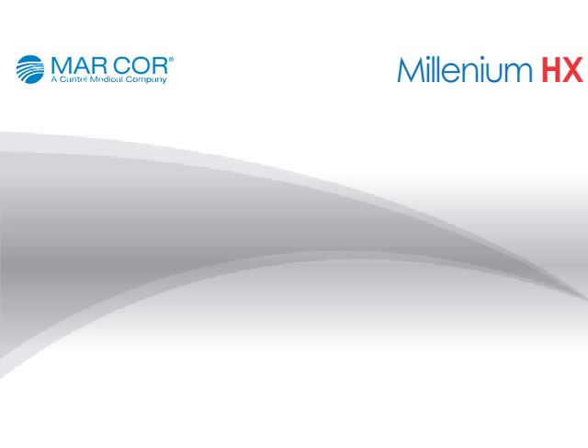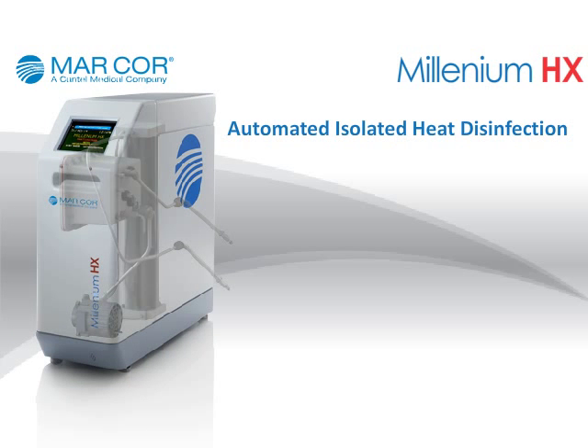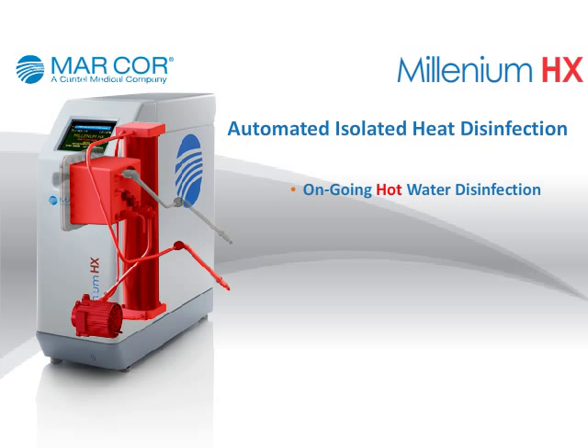Automated isolated heat disinfection: This unique system storage benefit delivers ongoing hot water disinfection cycles completely disconnected from a water source. It eliminates the possibility of an extensive water leak, yet provides on-demand operation.